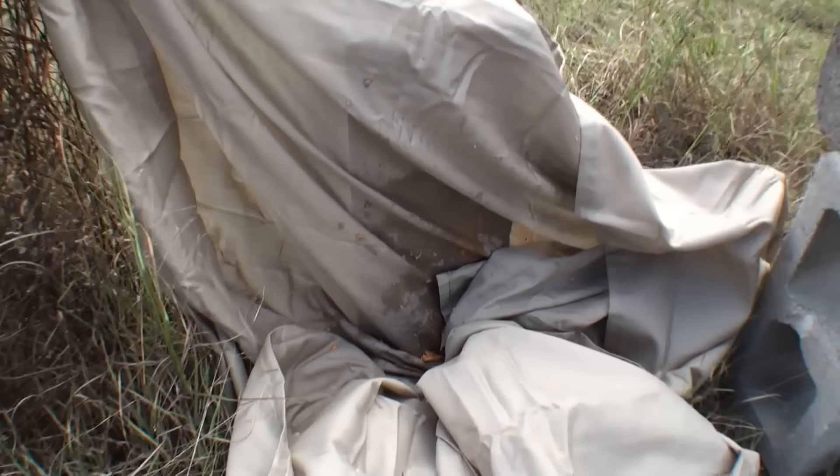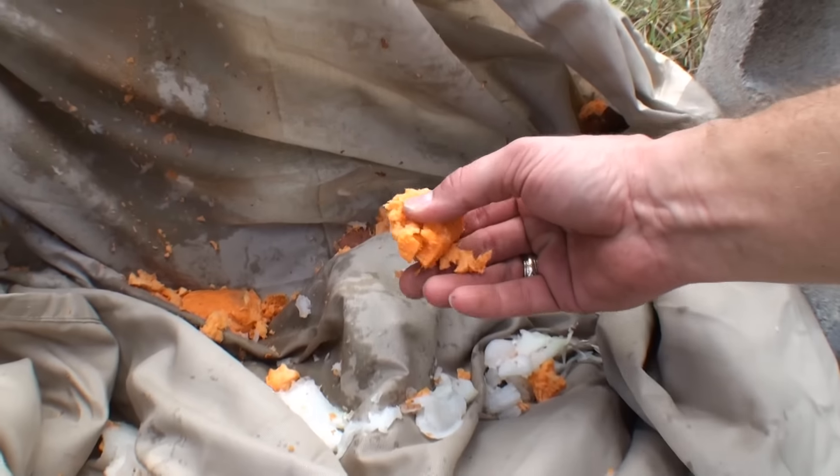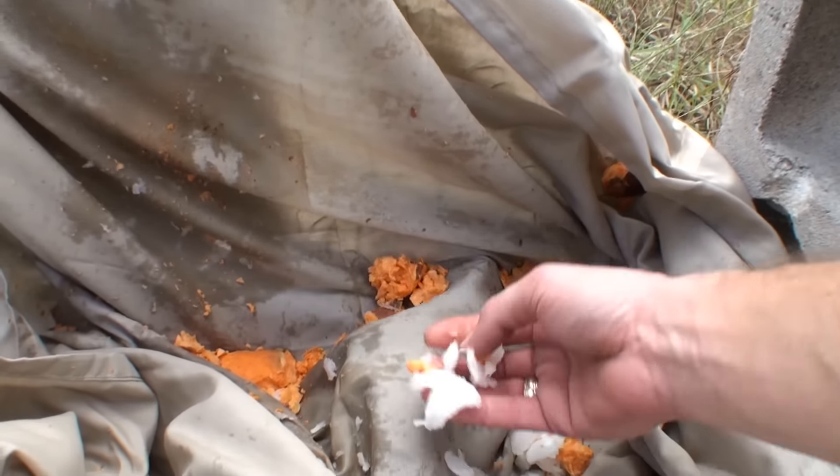Let's go check it out. You just open up in here, just like we wanted it. It's pretty perfect.